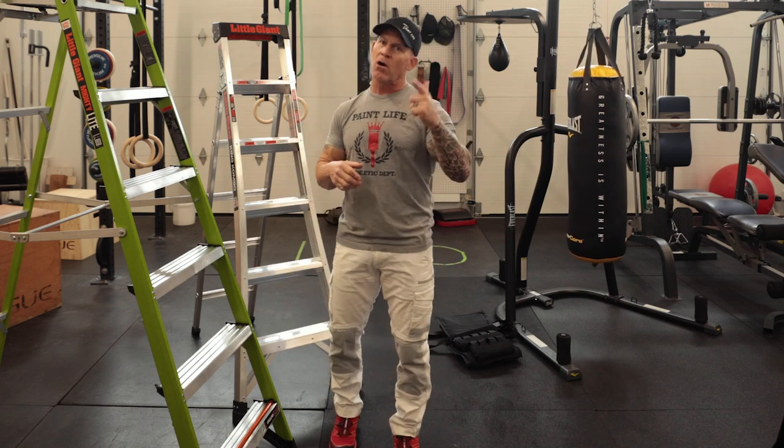This is Paint Life TV. I'm Chris the Idaho Painter. This is Fitness Friday. Be stronger, paint longer.